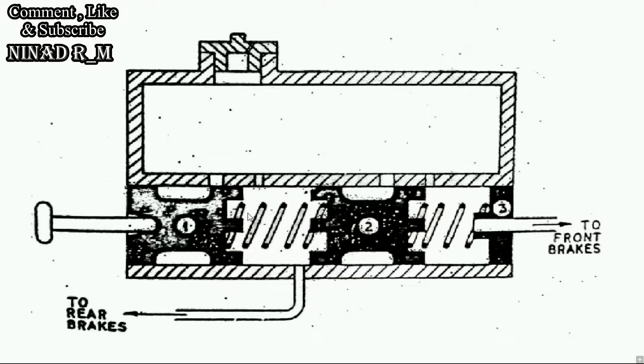This is the simple construction and working of the Tandem Master Cylinder. It is a fail-safe part used in hydraulic braking systems. If you found this helpful, please comment, like, and share the video, and do not forget to subscribe to my channel. Thank you.